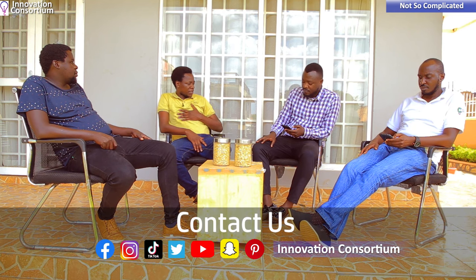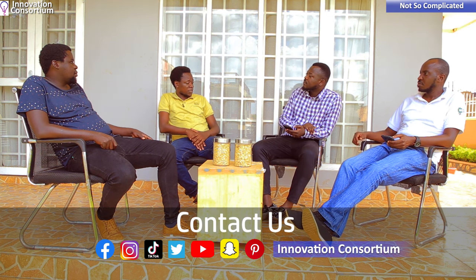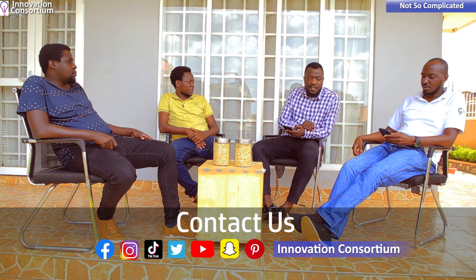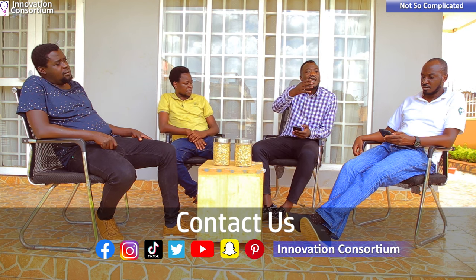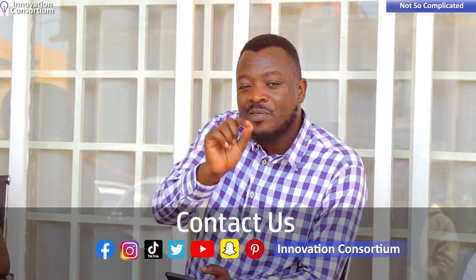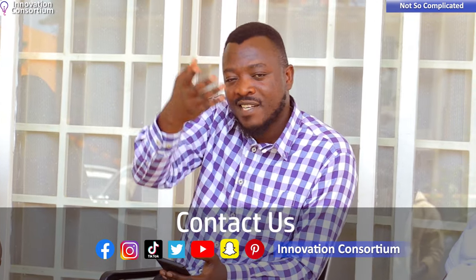How can people access the machine and reach you? The Kumula team is a company called Athlete Energy Designs, under the Innovation Consortium. The handles are at the bottom of the show — you can reach out to the Innovation Consortium and you'll get a response. You can also reach us through our social media handles or leave a comment on YouTube.